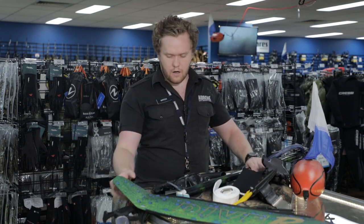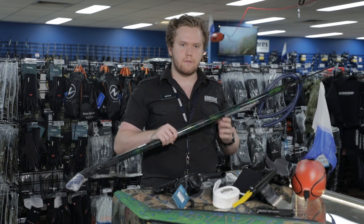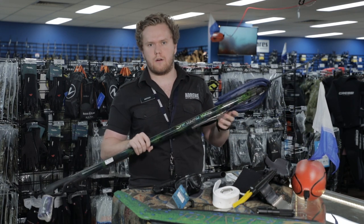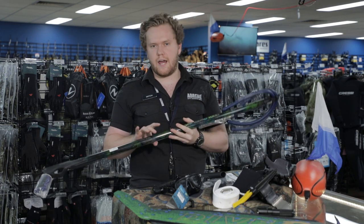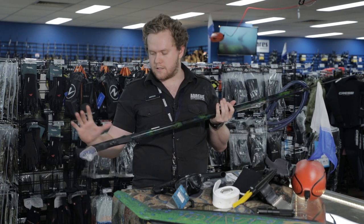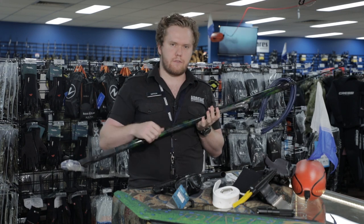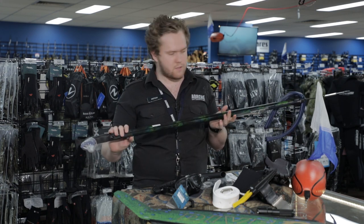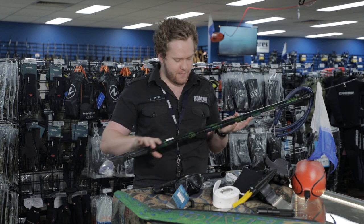Moving on to guns, I use the simple Rob Allen carbon gun, one metre in length, which is probably perfect for Victoria. If you go anything over that you're looking offshore, but anywhere from 80 centimetres to 100 centimetres is perfect. Carbon — necessary for Victoria? Probably not. It's more just that I like the look of the carbon and it's a little bit better than alloy.